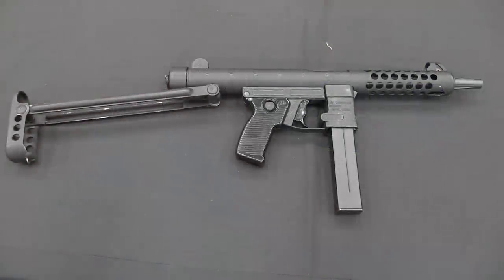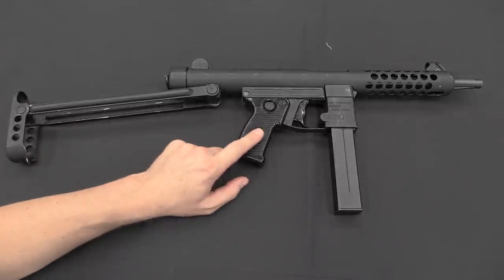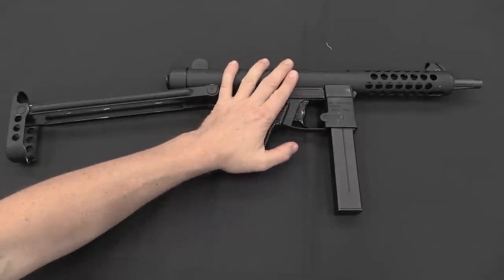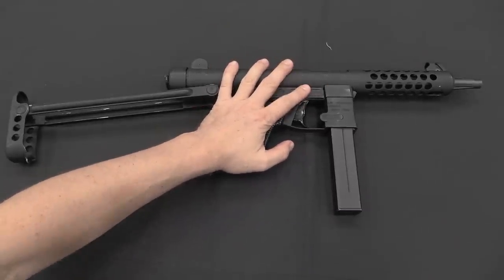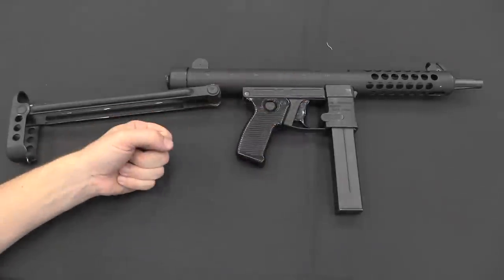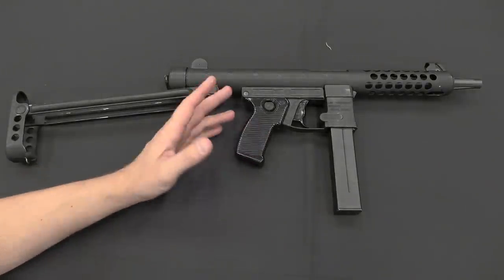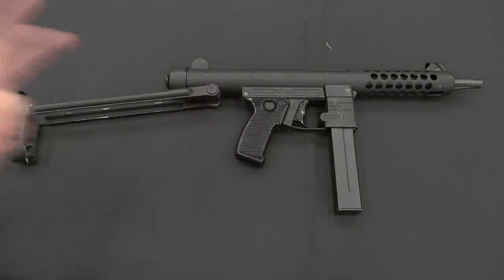A couple of basic starting statistical facts: rate of fire on the Z63 is about 550 rounds a minute, and it weighs in at about 2.9 kilos, or about 6 and a third pounds. Although it actually feels a little bit heavier than that, because the grip is pretty much right in the middle at the balance point of the gun. When you're holding it you're holding all the weight in one hand, whereas with a rifle you split that weight between two hands.